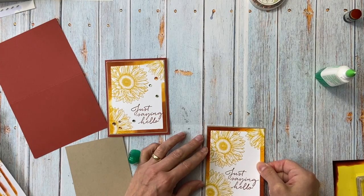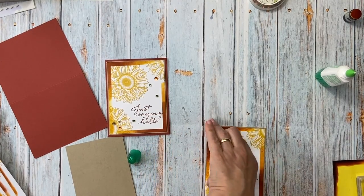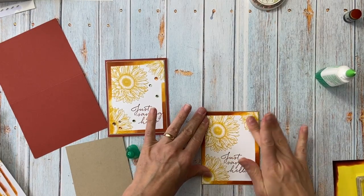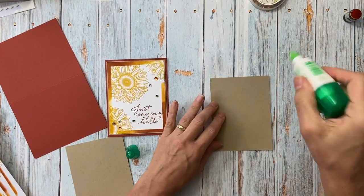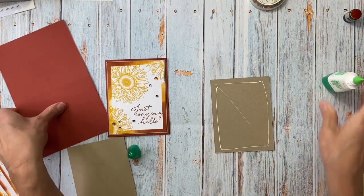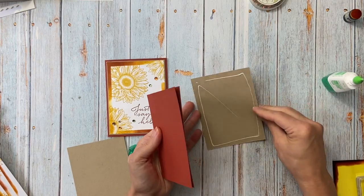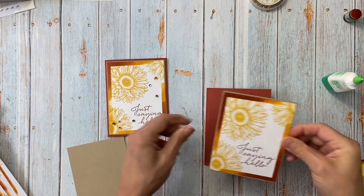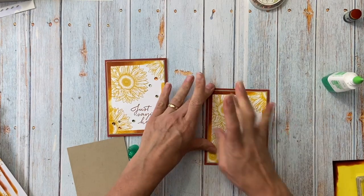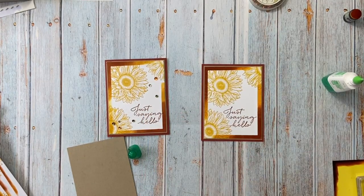I'll move this closer so I can see it — it's a tiny little border and I just realized I don't have my glasses on. I've been using this glue for really everything and I haven't had a problem with it. I know some people have had issues with new seal, so in my videos I'm just going to use the glue to show you it works perfectly fine for card making.